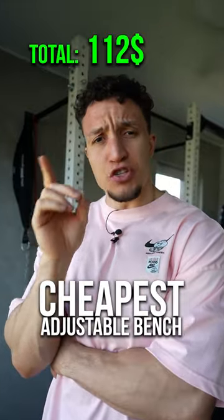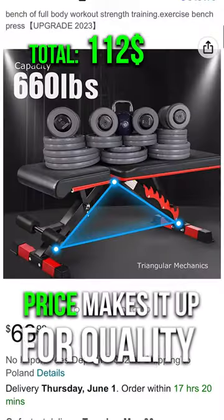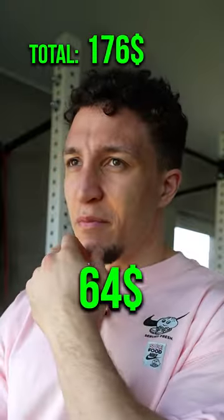Next, we're going to go for the cheapest adjustable bench. It may be a little unstable, but the price I think makes up for the quality.